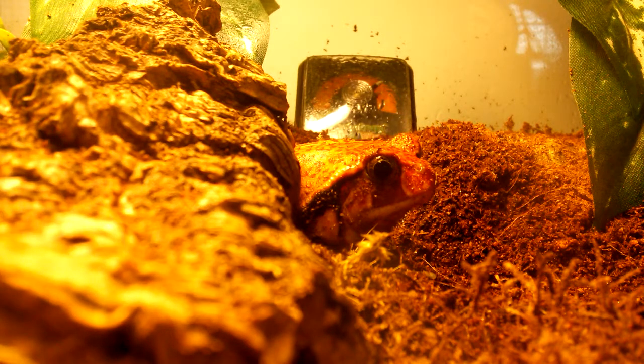These guys are from Madagascar, so they're going to be expecting a humid environment, which I'll get onto after a while.